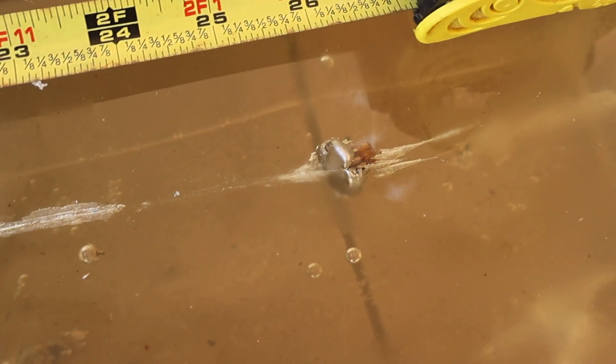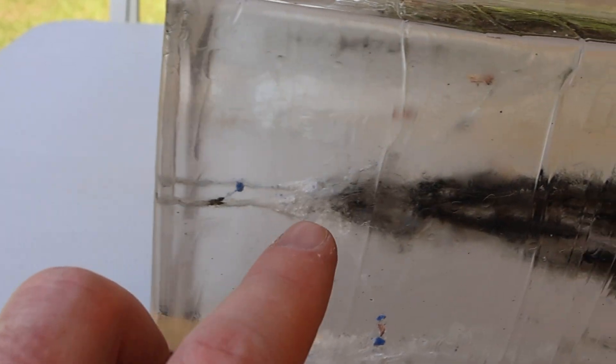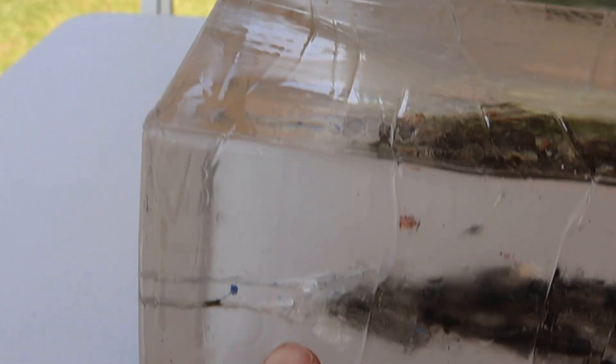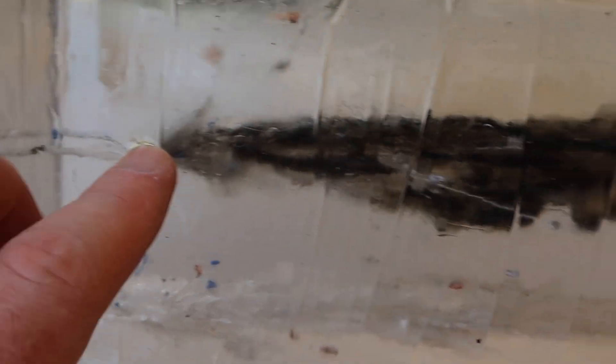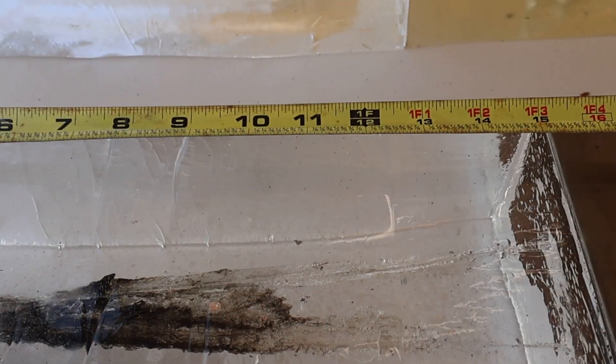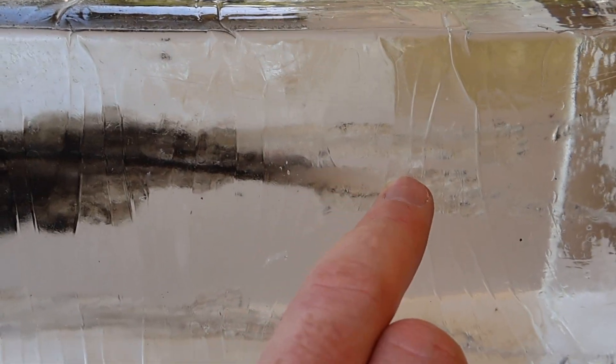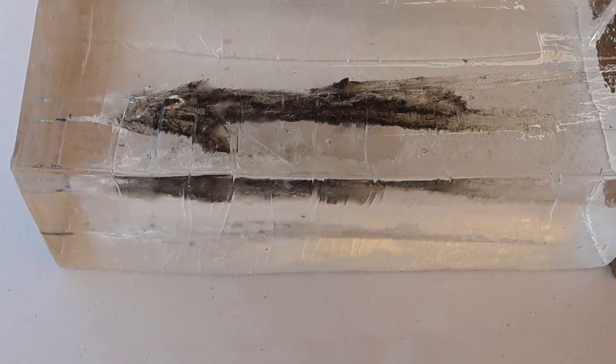Coming over to the first block, let's take a look at the wound cavities. They pencil in right here, start to expand at about the 1.5 to 2 inch mark, open up and then taper off by about the 11 to 12 inch mark. That's pretty par for the course for medium to big game hunting ammo.